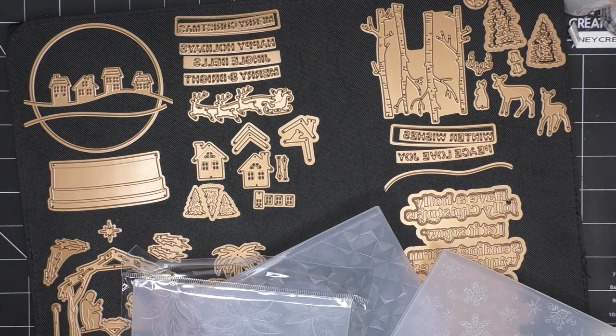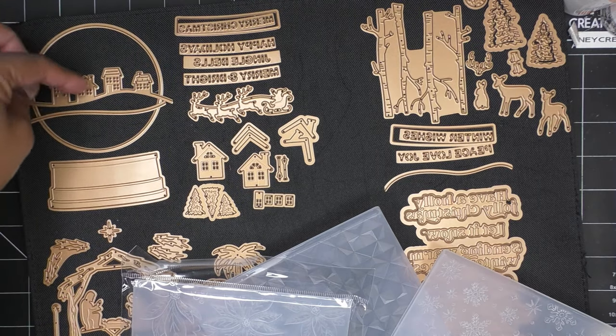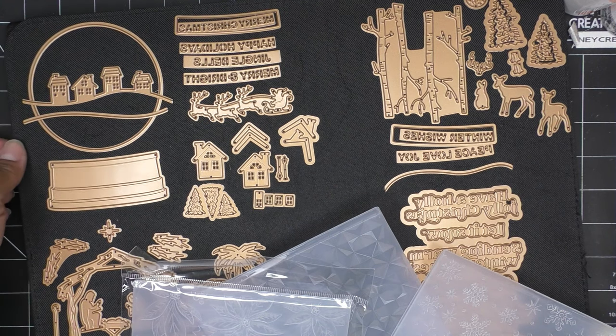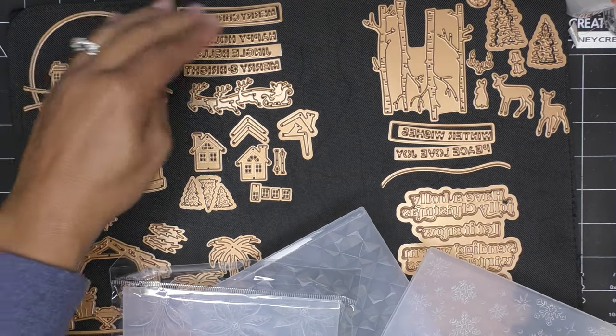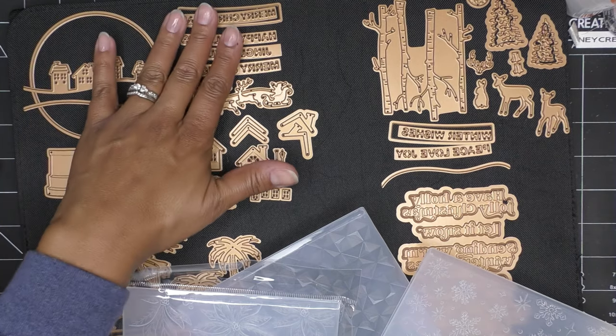You might have seen it launch in early October. The main set has the snow globes — you have a little village, a snow line, the globe part, the base. Words that go with it include Merry Christmas, Happy Holidays, Jingles, Jingle Bells, and Merry and Bright.